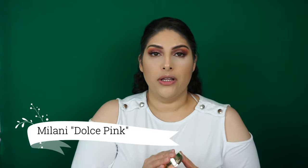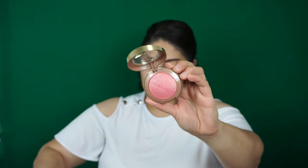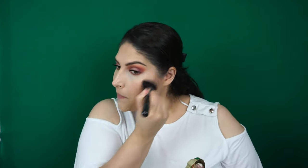Next I'll be using blush. I picked up another one of Milani's baked blushes — this one is Dulce Pink. I'm taking a slanted Morphe brush and starting in the apples of my cheeks, bringing it back. If you don't know where the apples of your cheeks are, just smile — it's this part right here — and you start there and sweep it back. It's a very pretty color.